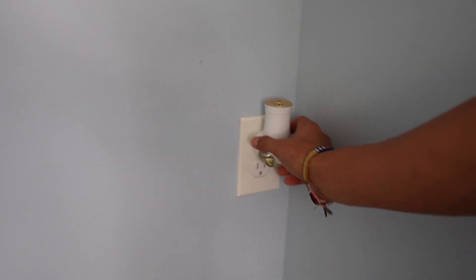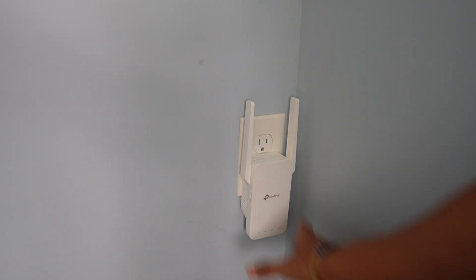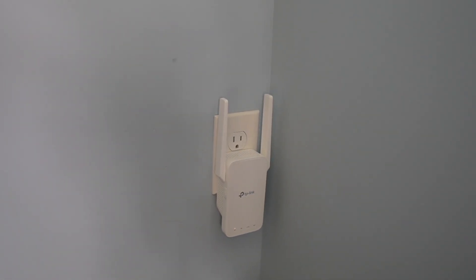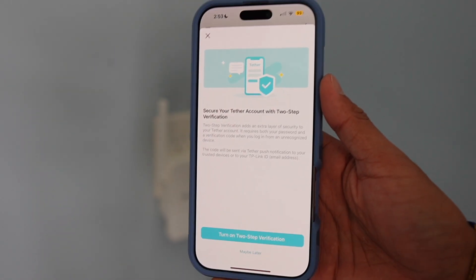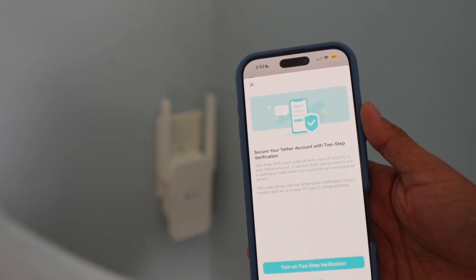Now it's time for the setup process. Find the outlet — I'm going to put it right over here. As you can see, some lights are currently on, so I'll let it do its thing. Then it's time to download the app. There's going to be a QR code on the installation paper guide.